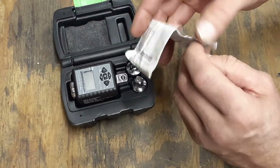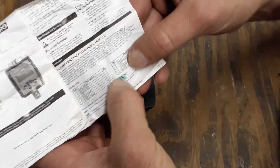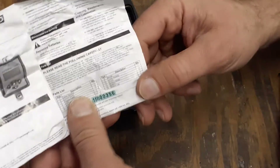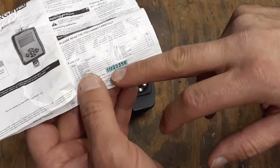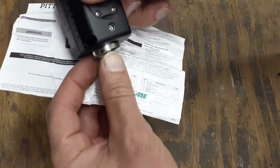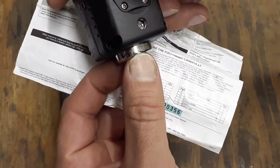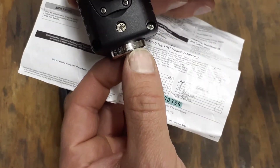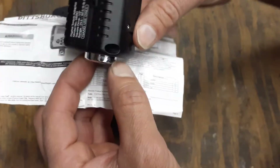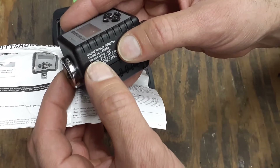The instructions say to record the product serial number. There is a sticker on here with a serial number — these do come with a serial number. The only number I could find on the unit itself is a laser-etched number right on this piece here, and it's 3-7-0-4-8-1-5-3-1, but I'm not sure what that's for.